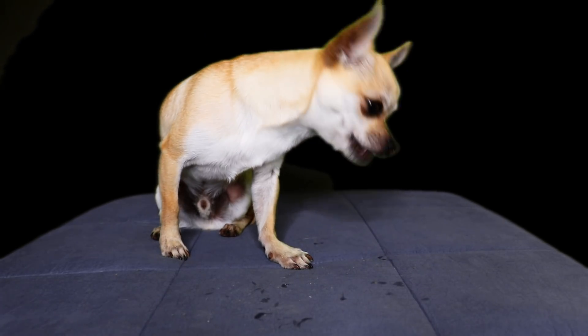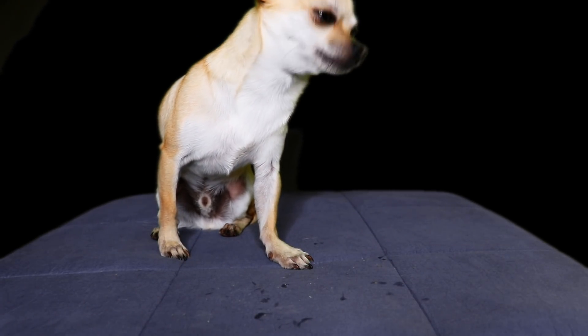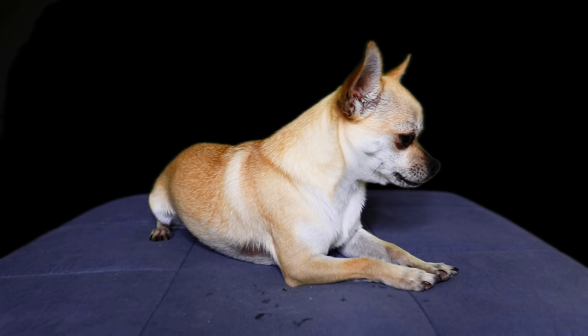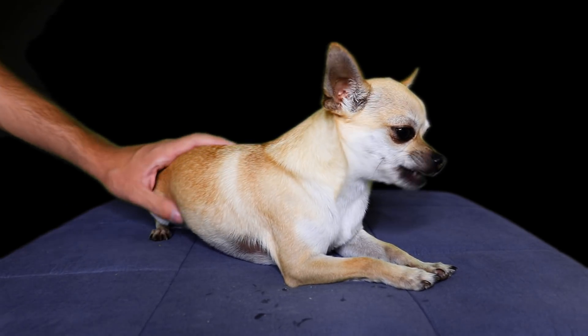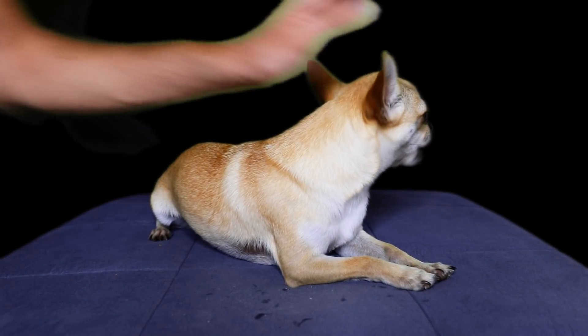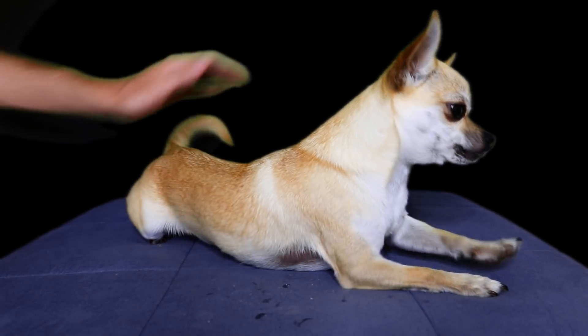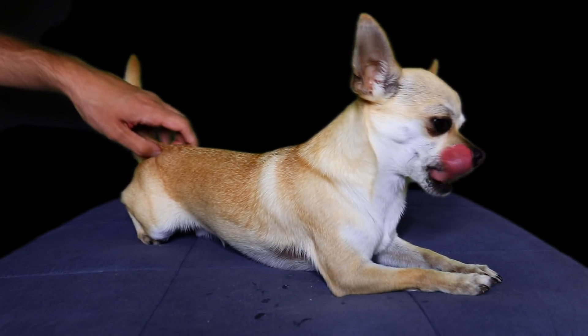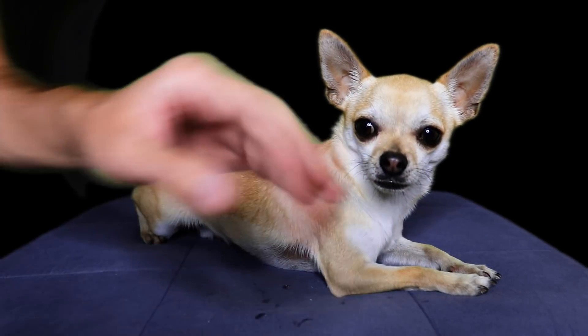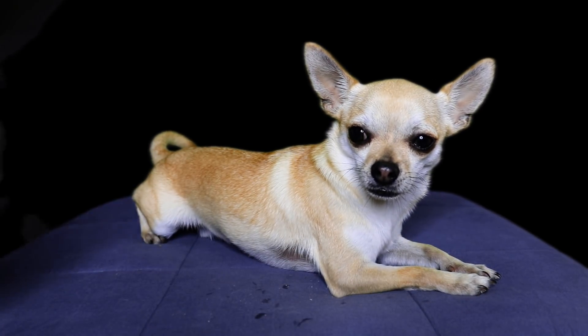Let's go get some water. Time for rest. This was ASMR with Paco Taco, food review style. Share this video and I'll see you guys in the next one. Bye-bye!